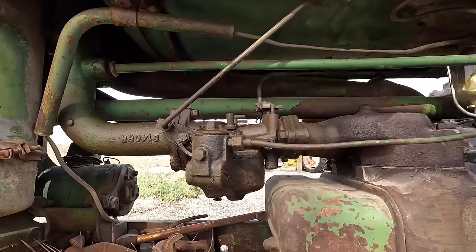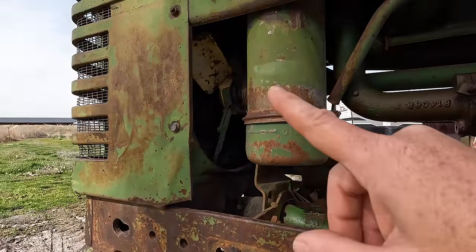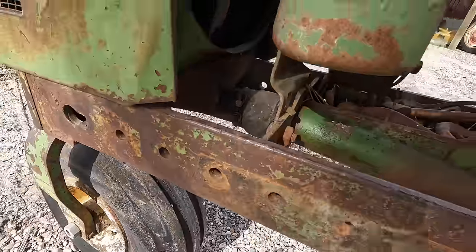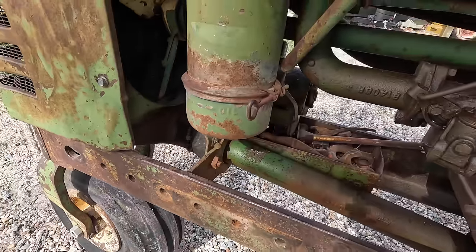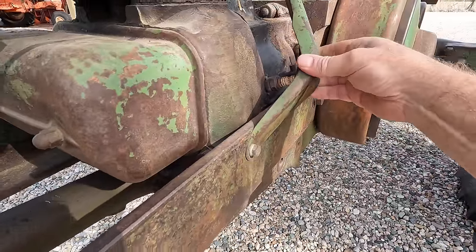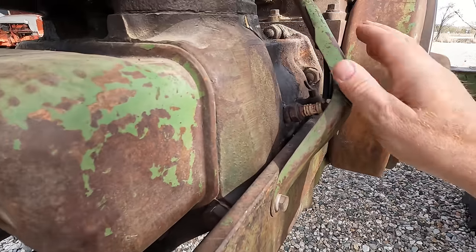I know it's got some fuel in it because the carburetor leaks. I know it's got some coolant in it because this boot down here leaks — not much, but there's a couple drips here and there. These brackets are missing a lot of the time, so it's kind of neat that these are still here even though they're in the way.